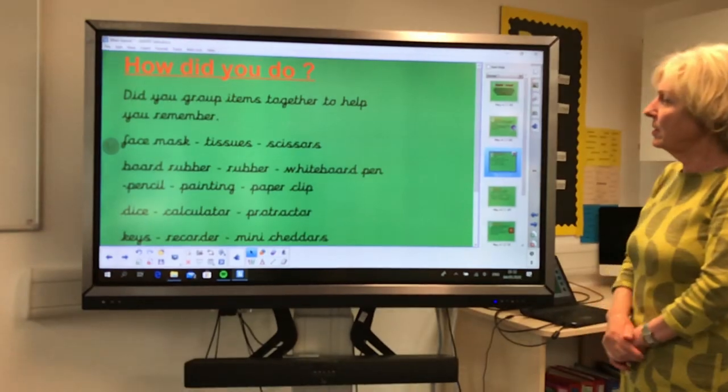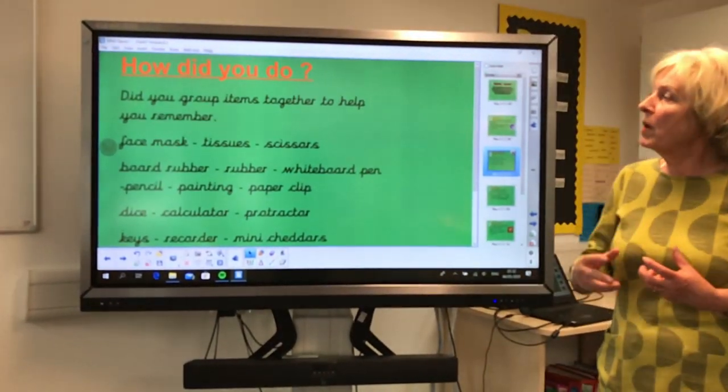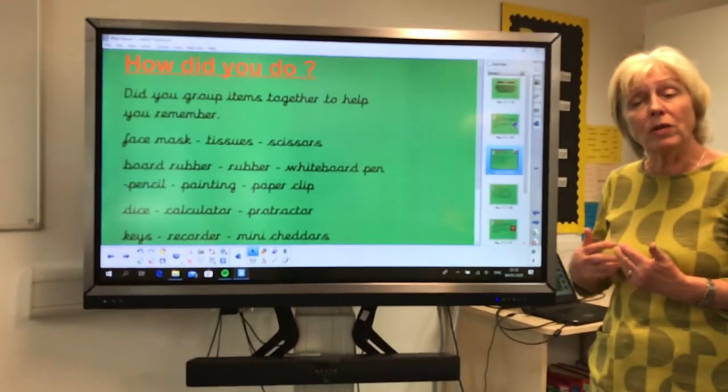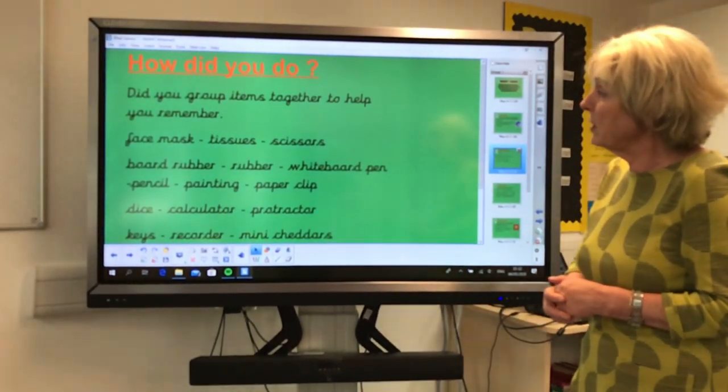Very well done. Let's see what you did. A way of aiding your memory is to group things together. There were some nouns on there that could have gone together in a little sequence, so just to help you, I've put some things here.